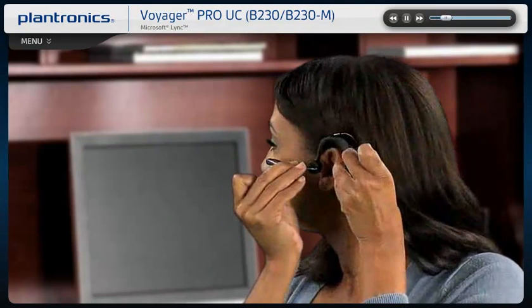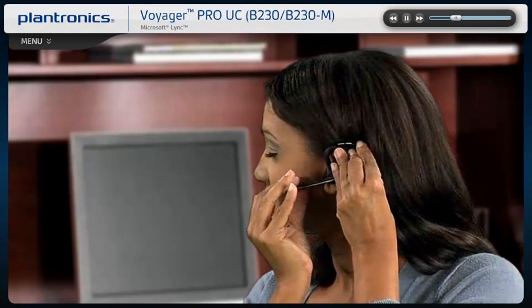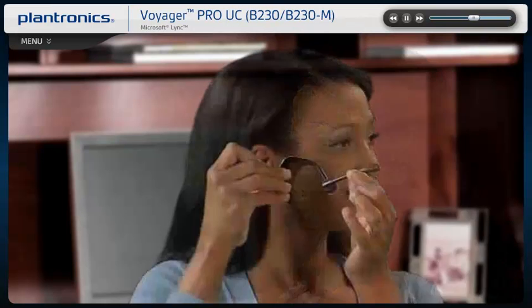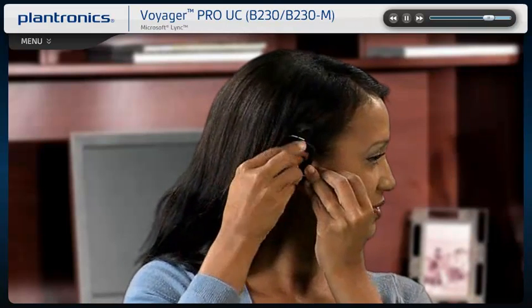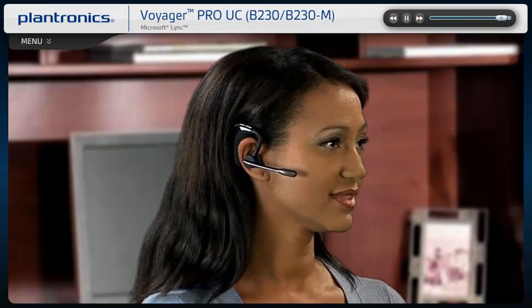Guide the ear loop behind your ear and position the headset so the ear tip rests comfortably in your ear. Point the microphone boom toward the corner of your mouth for the best audio pickup. The headset comes configured for the right ear but can be worn on either ear. You can replace the installed medium ear tip with the small or large ear tips provided.